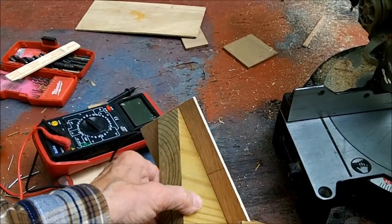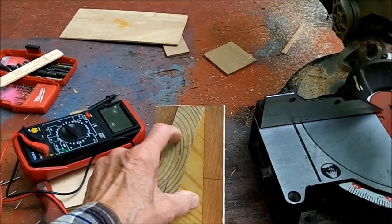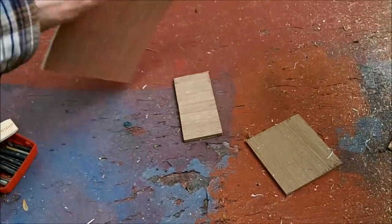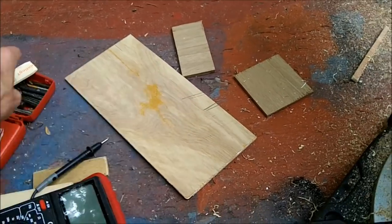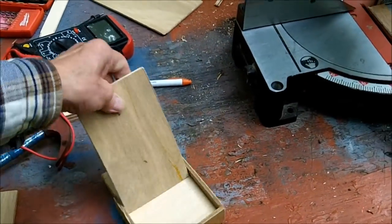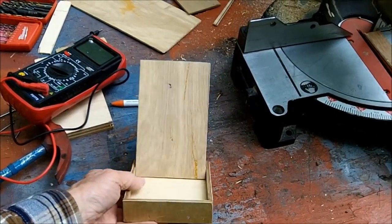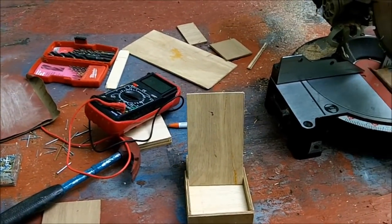If you ever want to build something like this, don't throw your scraps away, because everything in here is scraps — stuff that I've had. I just keep them dry. This wood is not kept outside; it's underneath the shed. Some of this Luan was inside the shed, shoved in a corner, and it all came from other projects. Any of you guys out there looking for a meter stand, and you have a meter without a stand on the back — make something like this. It's not all that hard. Thanks for watching; I hope you enjoyed the video.